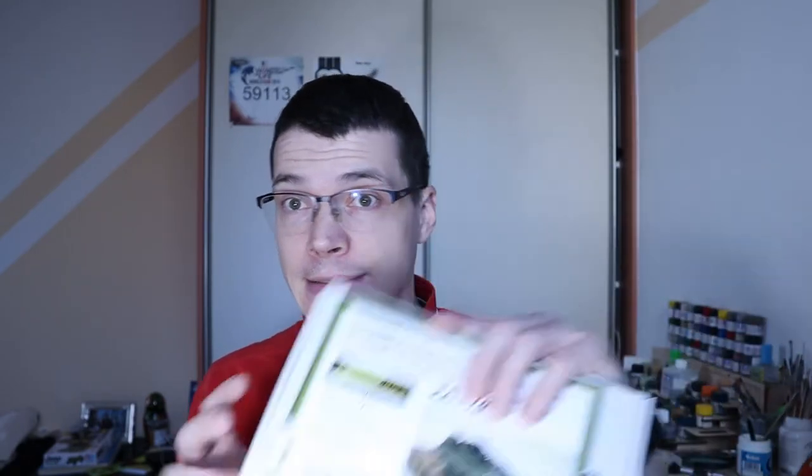Upon opening the boxes, I found this. The box size container isn't bad — it's pretty sturdy and thin. It doesn't have to be thicker because the model is pretty small. You can pack more of these into a bigger box and ship them all around the world. Simple, easy.